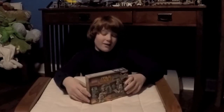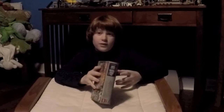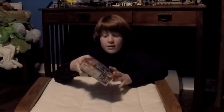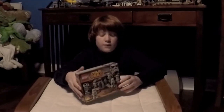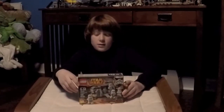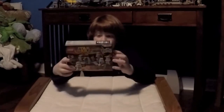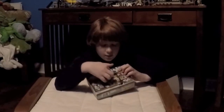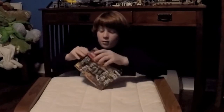Hey guys, it's Redfire here and we're going to do another unboxing and reviewing of Lego toys. This one right here is the Imperial Troop Transporter, set 75078. It has 141 pieces and 4 characters — they're all Stormtroopers. The features include some shooting bullets in the back. It's really cool, so I'm going to start unboxing and reviewing this thing.